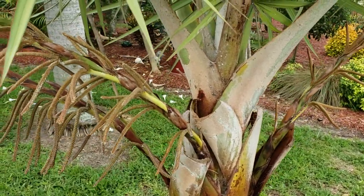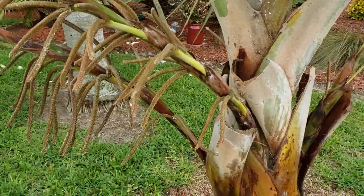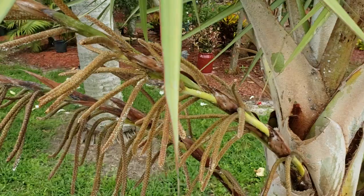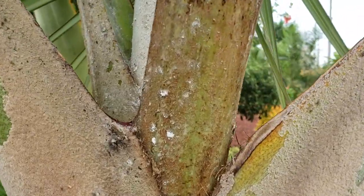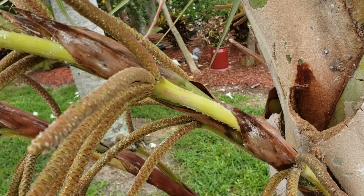So here we have Latania lontoroidus, which is a red latan palm, and it has mealybugs along most of the petiole bases here and also along the flowers here. Mealybugs actually are going to have more of like a fluffy, fuzzy look about them. Scale is going to be more like spherical and very symmetrical.